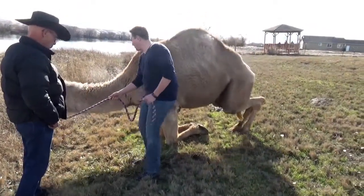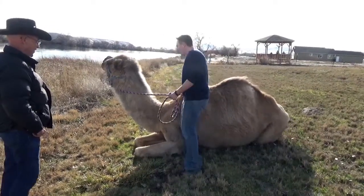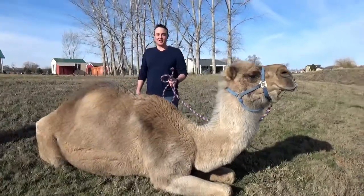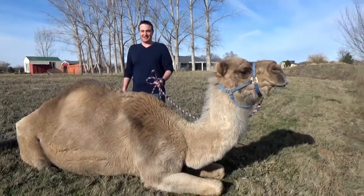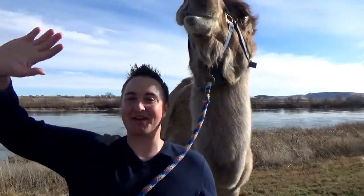Are you serious? Watch how he folds up! Oh my gosh! So right now, I feel like I'm in a scene in Bethlehem, about to greet baby Jesus.